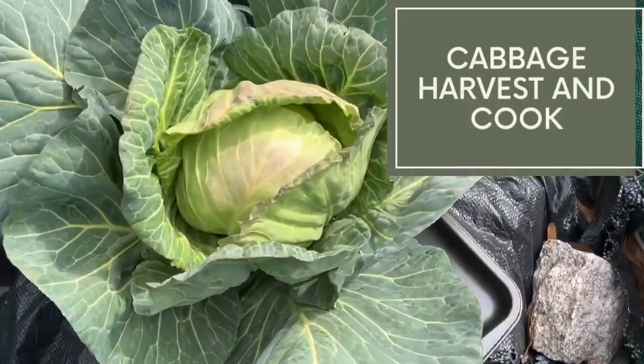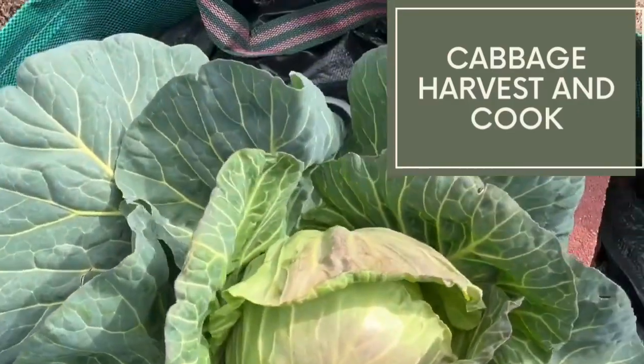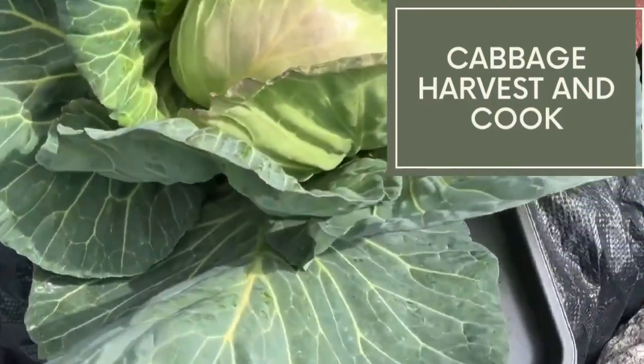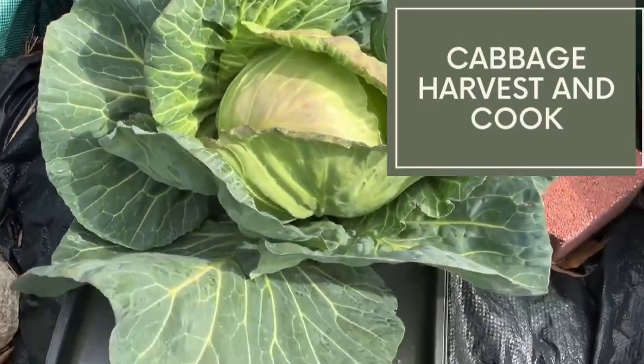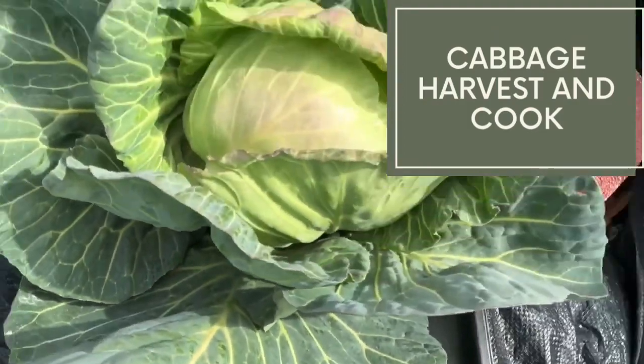Back again, fam. I decided just to harvest the one head of cabbage for today. It's cold out here, and one will be good enough for dinner tonight. It's looking pretty good, so I'm going to go inside and clean it up.